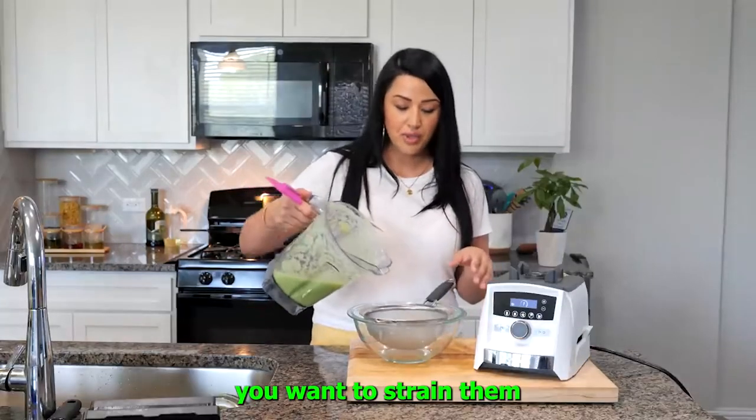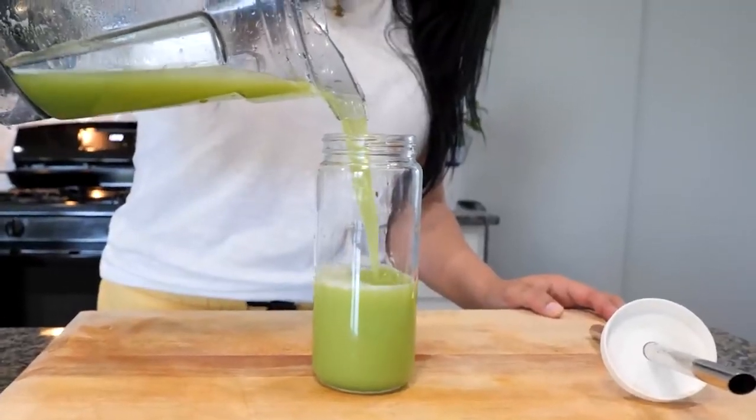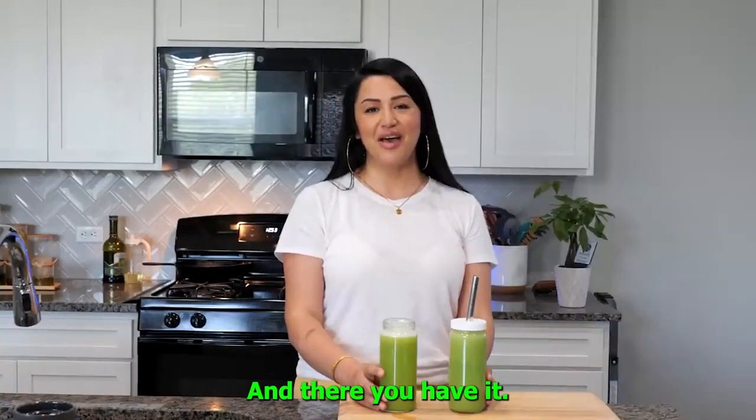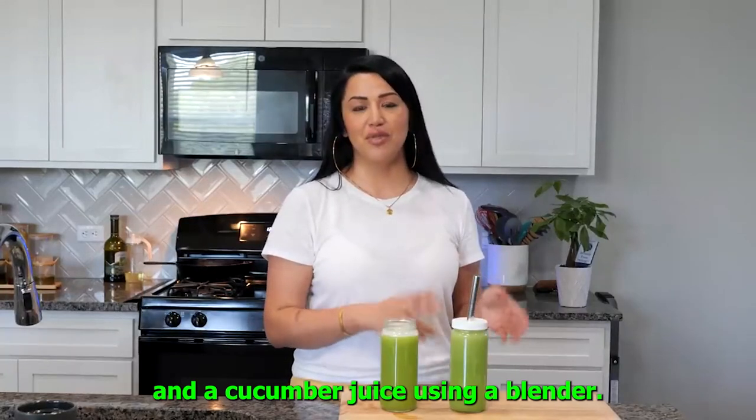After you blend your cucumbers, you want to strain them. Amigos, and there you have it — a cucumber juice using a juicer and a cucumber juice using a blender.